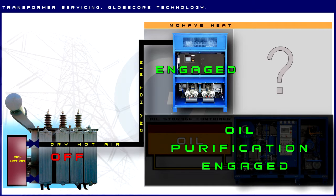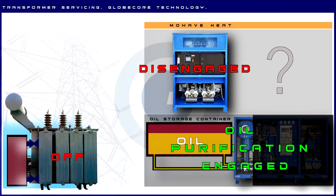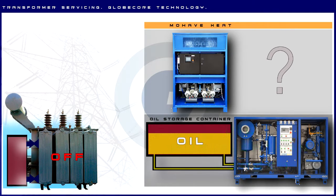When the necessary transformer repairs are complete, the Mojave Heat unit is disengaged and disconnected. The CMM-4D is stopped and its outlet is switched from the oil container to the transformer. The purified and degassed oil is then filled back into the transformer.